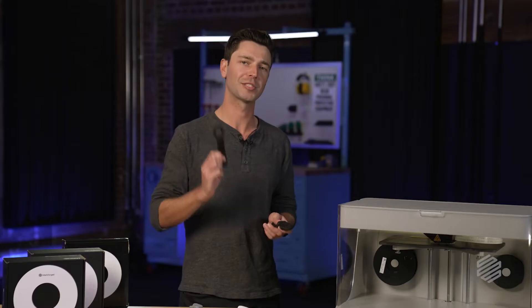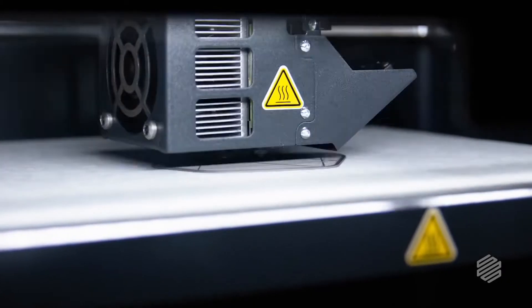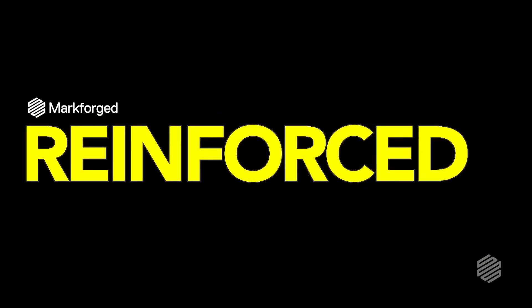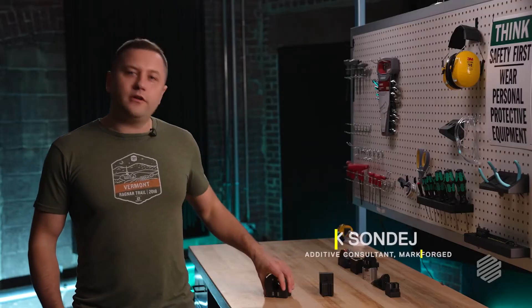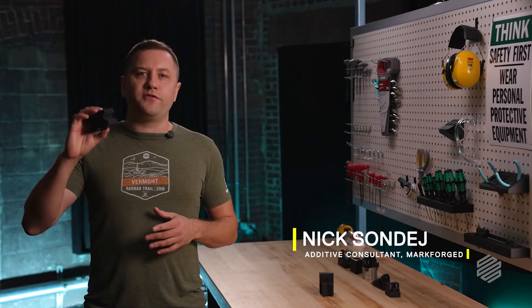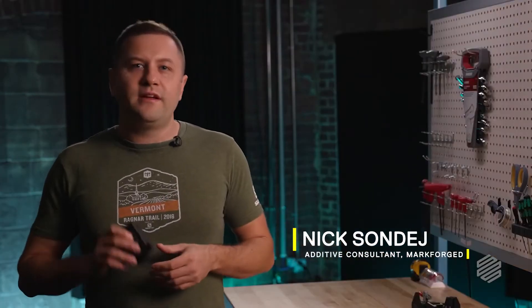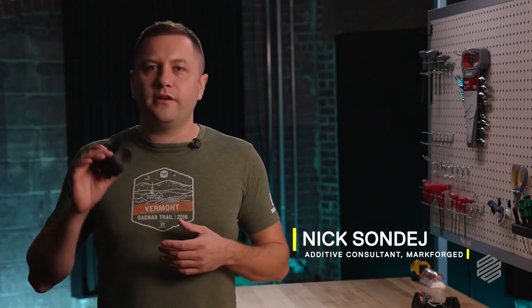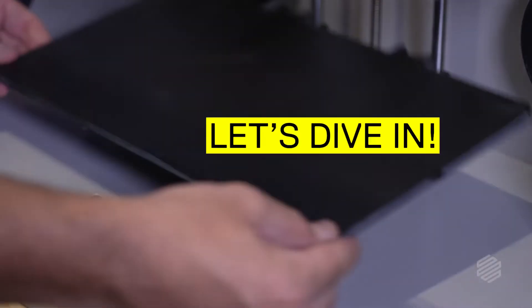Hi there, I'm Nick and this is Reinforced, a show where we're going to help you improve your design for 3D printing skills and have some fun along the way. Today we're going to be talking about strength — specifically, how we can improve the Z-axis strength of our 3D printed parts. And if you stick with us for a couple minutes, I can guarantee that I can help you make some of your parts instantly stronger with just a little bit of redesign. So let's dive in.